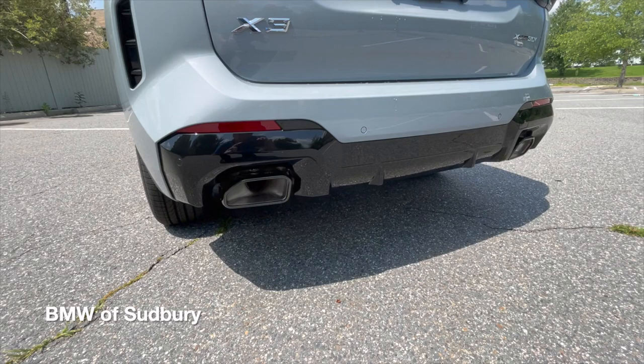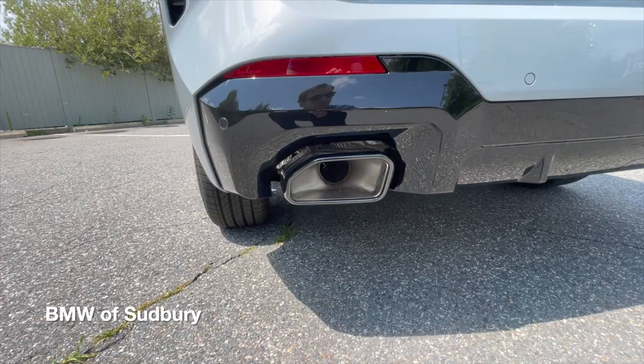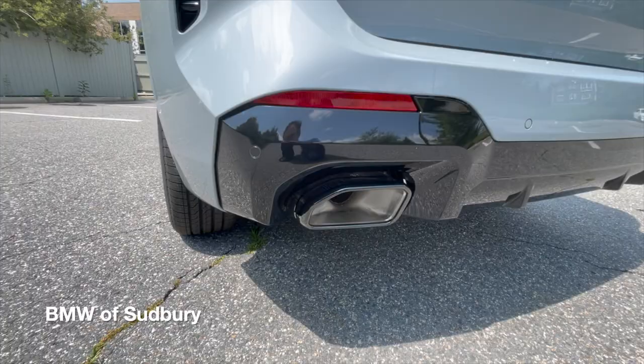Standard on the 30i four-cylinder models, you have these larger trapezoidal exhaust tips. Those were previously only reserved for the X3M40i, but are now standard on the X3 xDrive 30i. They are black since this one has the Shadowline package — they would be chrome otherwise.